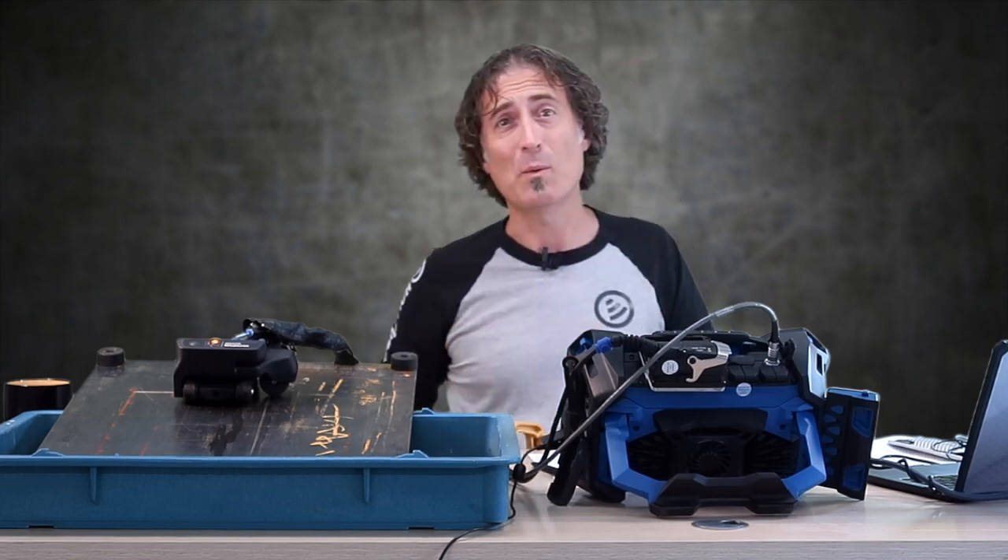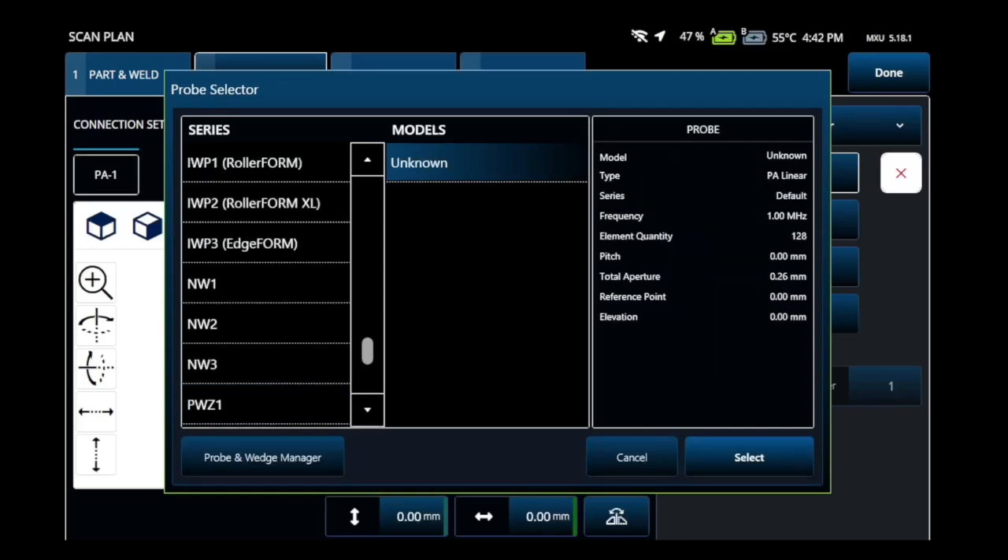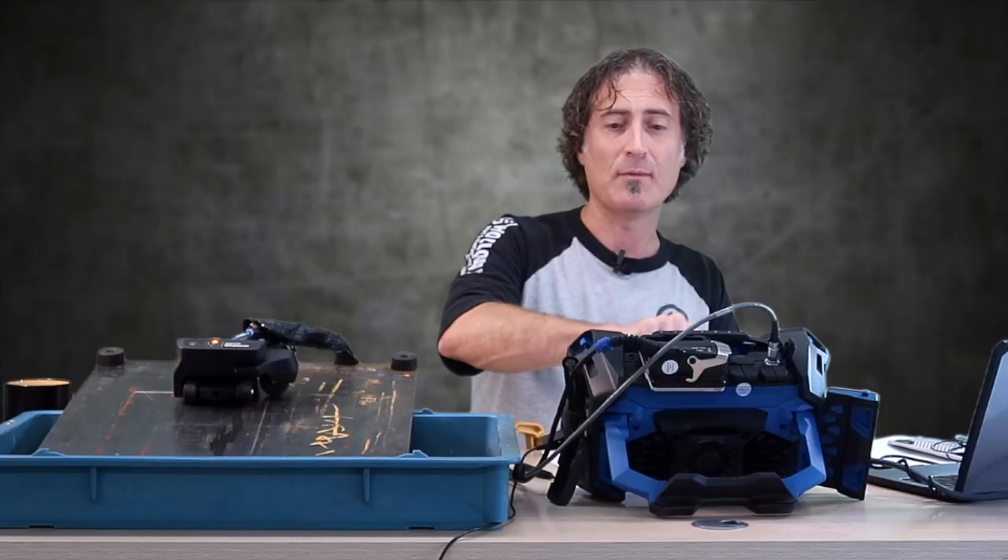Next, we're going to go over to probes and wedges. Evident makes this part really easy. All you've got to do is hit probe, and then jump up to Hydroform 2. It is right there, and in this case I have the seven and a half meg version.